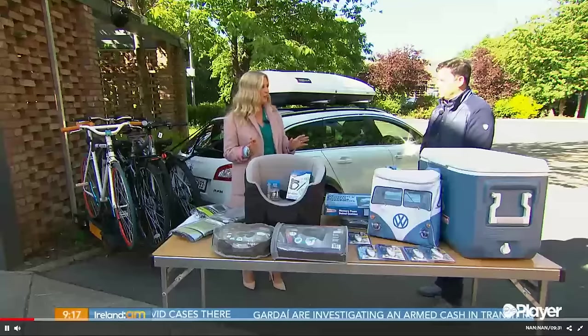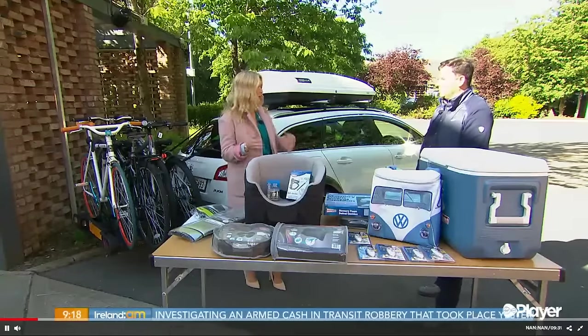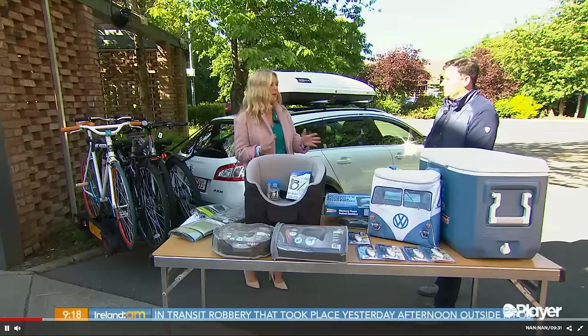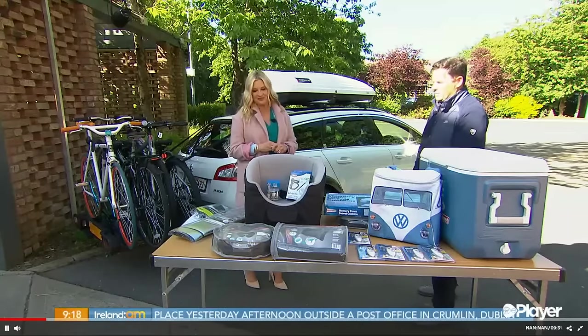I think everyone has been there, jamming things into the car and there's just not enough room and you end up sitting with stuff in your lap. These few products could make life so much easier. Particularly if you're travelling out, you want to bring your runners, your hiking boots, wetsuits and surfboards, never mind your pet. There are easier ways to plan and bring all your stuff with you.